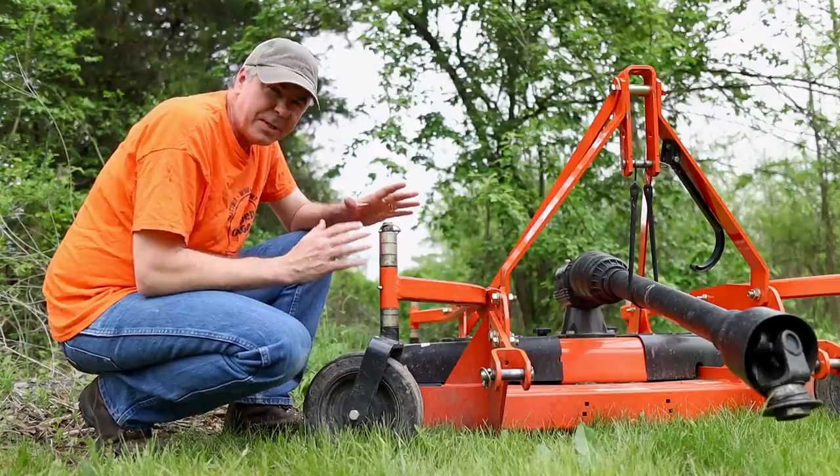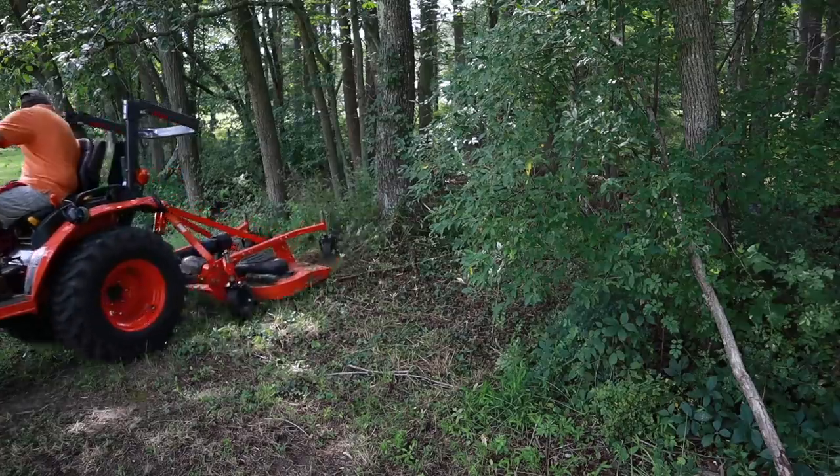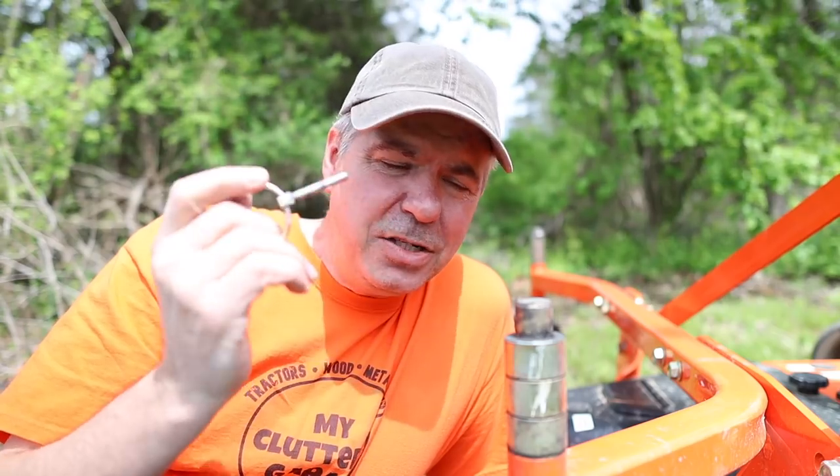I've run into some problems a couple of times with this linchpin system. I use this finish mower maybe a little more than just a finish mower — kind of more like a rotary mower. I've used it in very, very tall grass and a lot of times I back under growth. When I back under the growth, what has happened to me more than once is the linchpin gets hung up on a branch or something. The pin flips open, it falls out, the axle of the wheel falls out, and I lose these shims. It's cost me several dollars to replace these shims — more of a hassle than anything.